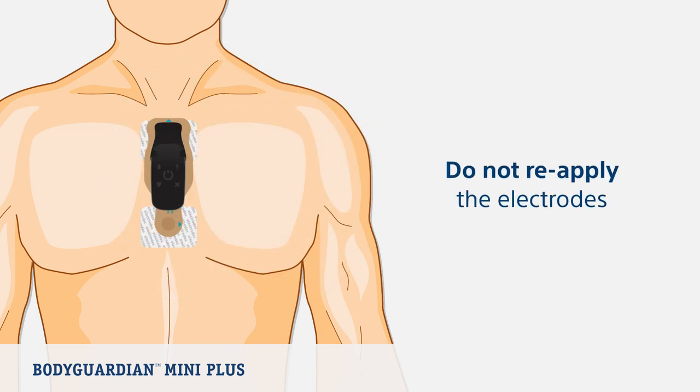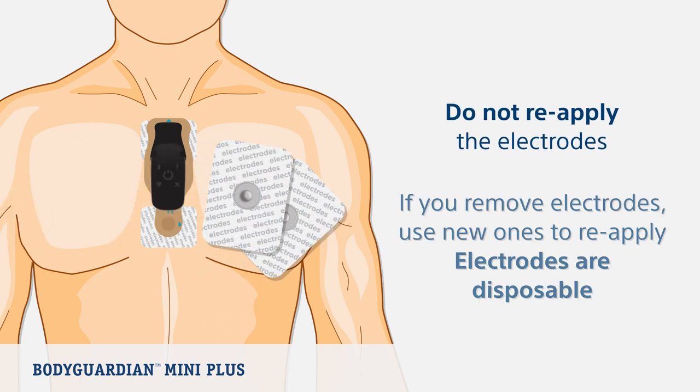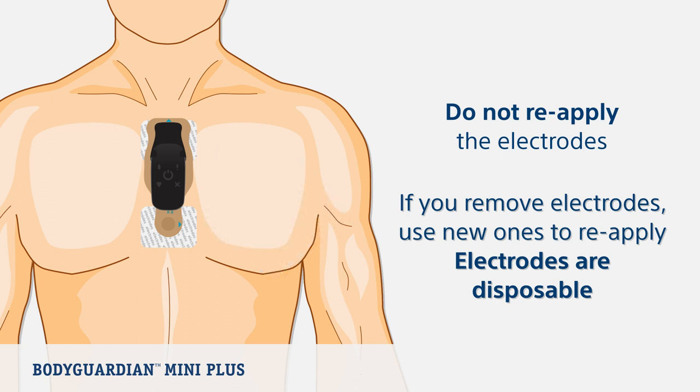Once the electrodes have been placed on the skin, the same electrodes should not be reapplied. In most cases, the adhesive will not re-stick sufficiently if you attempt to reapply the same electrodes. If you remove the electrodes for any reason, use new ones and then reapply. Electrodes are disposable. Now let's look at turning on the monitor.